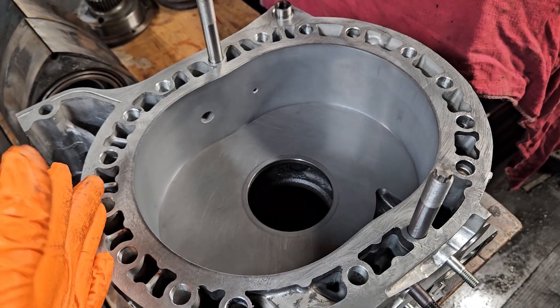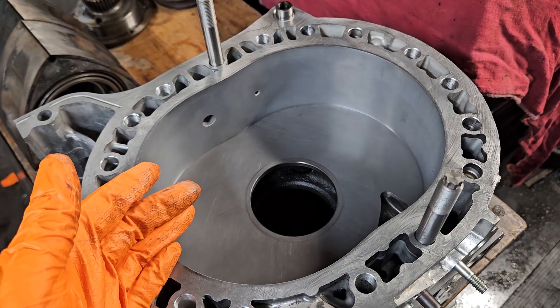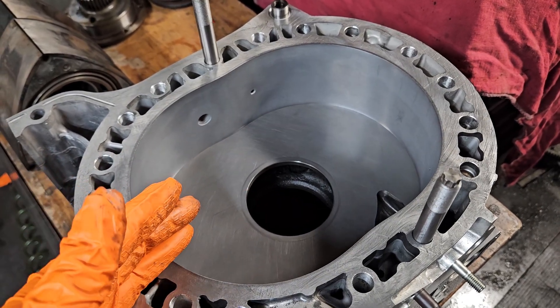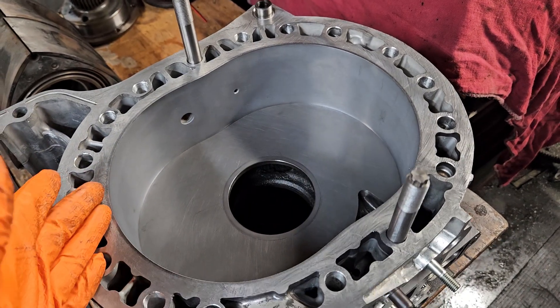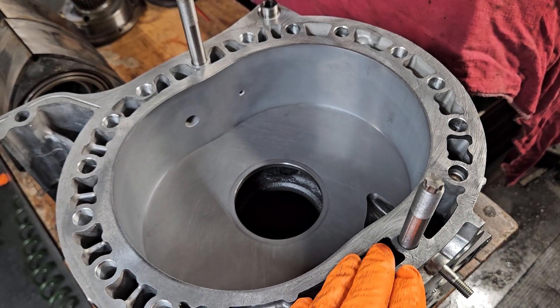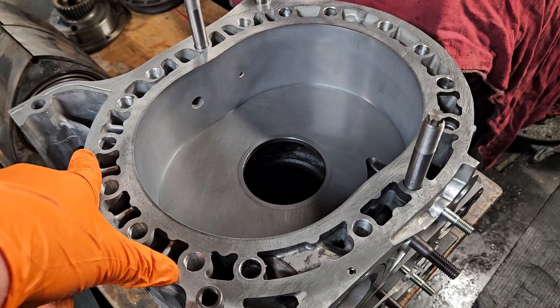So in a matter of a few days, we were able to knock out the machine work, knock out the lapping. This is going to go back to the customer. He's going to throw it back together. For only a few thousand dollars, he's putting this multi-thousand-dollar block back together in almost like new shape, ready for high boost — probably running 30-plus PSI. It's all cleaned up, ready to brap again.